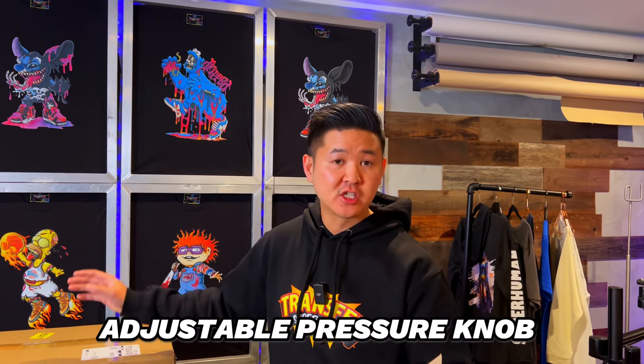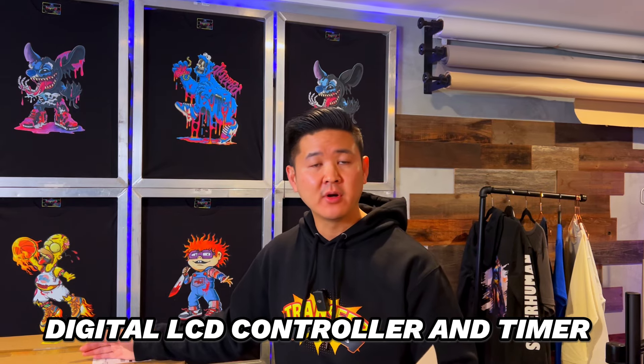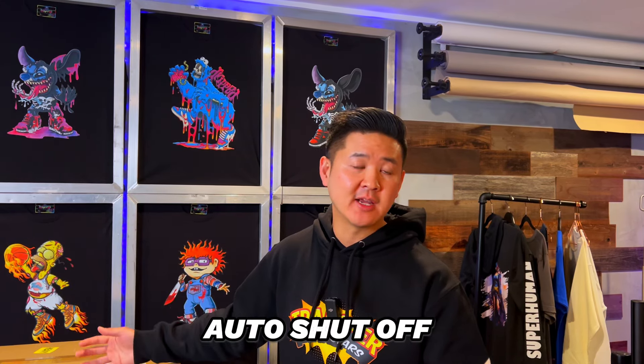It is made in China but it weighs roughly about 44.3 pounds. As far as the features, it is a 15x15, which is the size that we personally like to use at a minimum. It has an adjustable pressure knob, which is really important to control your pressure. It has a digital LCD controller and timer. I'm going to test if it actually has an alarm to that timer, and it also has an auto shut-off when there's high temperature or if it's falling over. It also comes with a safety fuse and it is a standard 110 volt, claiming to be 1,350 watts.